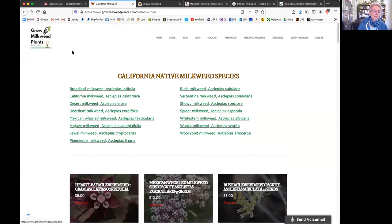On the California milkweeds list, there are 12 California milkweeds. The ones I've had the most experience with are showy milkweed, which I like a lot, and I've done fine with tropical milkweed. One of the big issues is aphids, which I'll talk about in a moment.